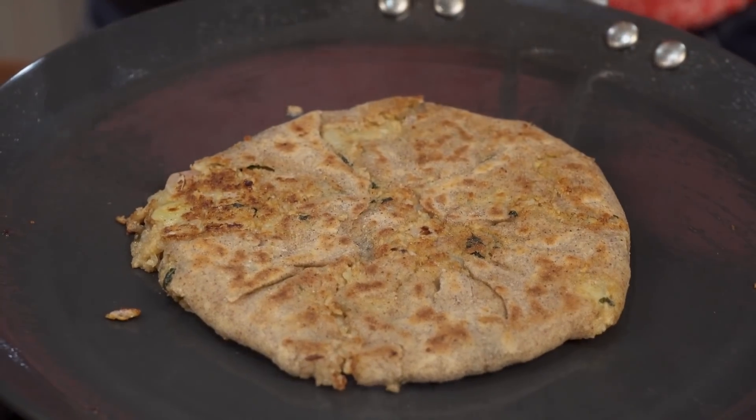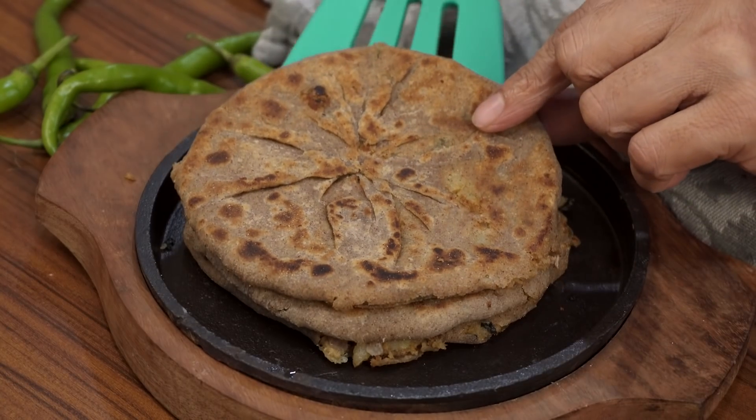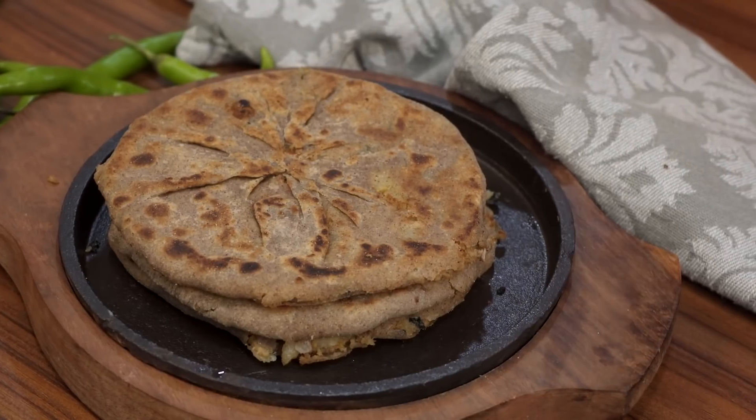Notice the parathas are done beautifully on both sides. As you're flipping, because it's multi-grain flour and not just whole wheat, the dough may crack open — don't worry, just keep pressing and use a flat spatula to flip. The soy keema parathas are ready and perfect to serve with aam ka achar and a cup of dahi or tomato onion raita. This dish is packed with protein and nutrition, great for kids' lunchboxes too. Do try this recipe and share your feedback in the comments. Until next time, happy cooking and healthy eating!